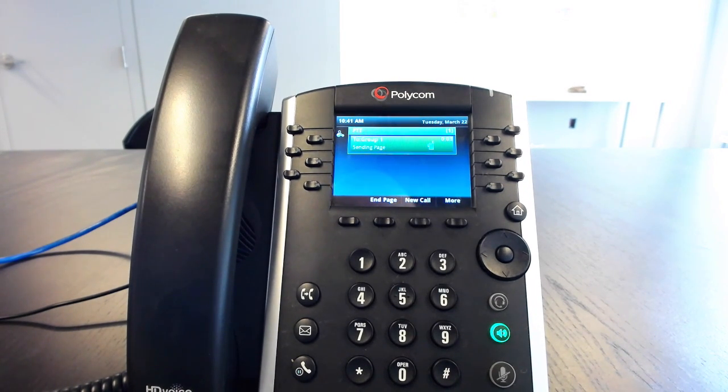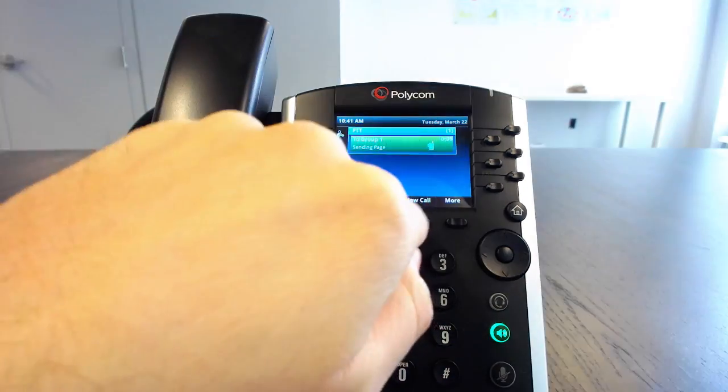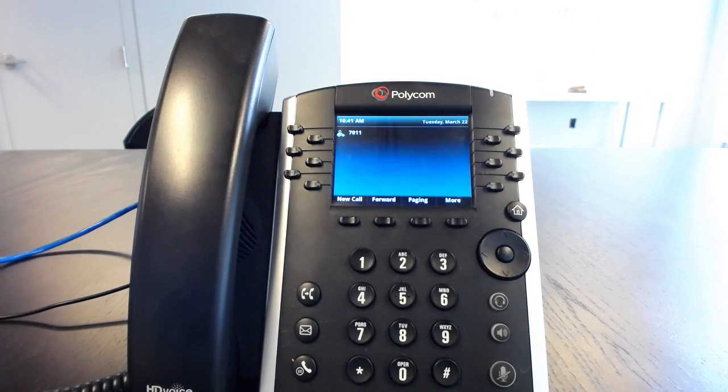It's Eric, and I'm just doing a test page to demonstrate this for our customers. That's basically what it looks like. Let's go ahead and show what it looks like to receive a page. That's the difference between the already existing paging feature and the brand-new intercom feature that we've just rolled out for Polycom VVX phones.